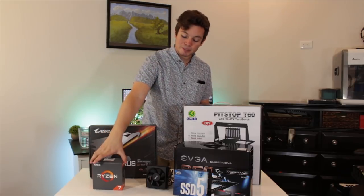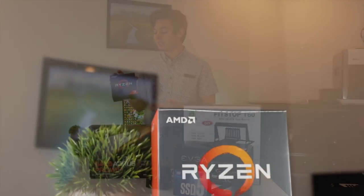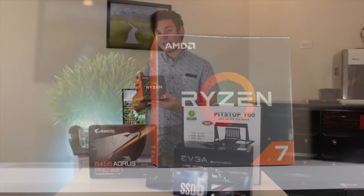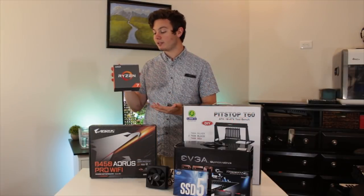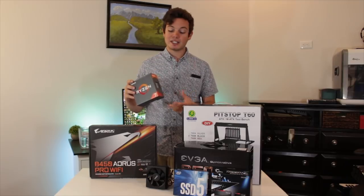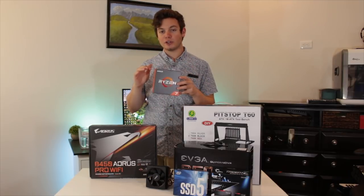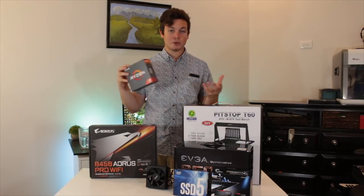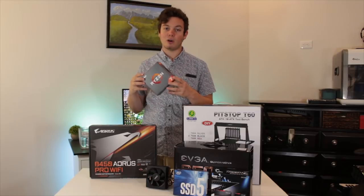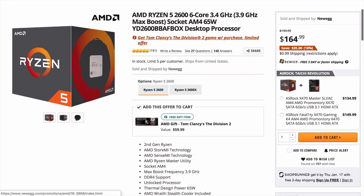Let's start out with the CPU. This is the AMD Ryzen 7 1700X — it has eight cores, 16 threads, a 3.4 GHz base clock and 3.8 GHz boost clock. Now you may be asking why I didn't go with second-generation Ryzen, and that's because I got this 1700X for under $130 on Black Friday, which is a great deal. If I was paying retail for a CPU I probably would have gone with the R5 2600, as I think that provides the most value for the money.